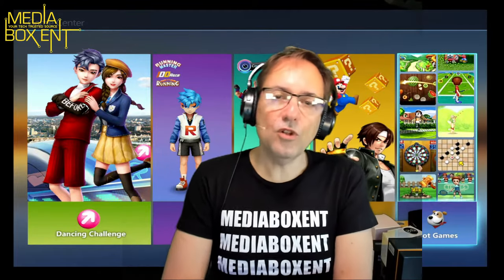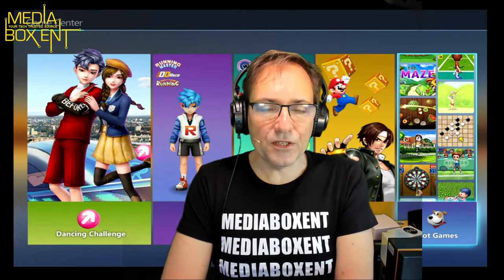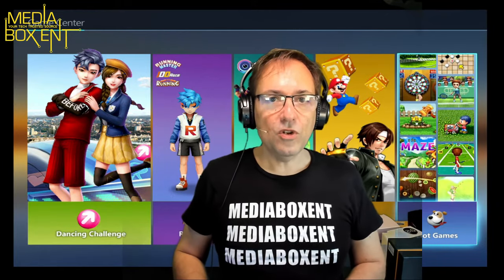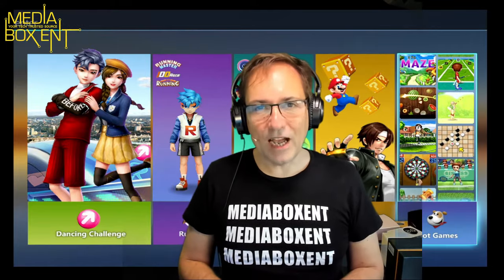Today I have this great game console called the Dancing Mat. There are two parts: first I'm going to show you how the whole thing works with the controllers, and then we go around the dancing mat and we're going to have a lot of fun. I'll show you this cool device right now.